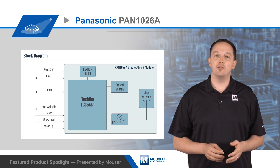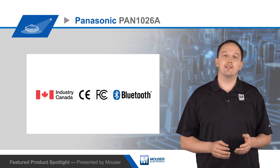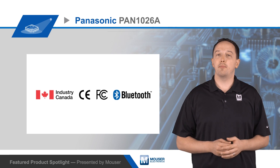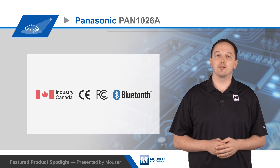The module is provided with an easy-to-use SDK and high-level API commands to reduce development time. It has FCC, IC, and CE modular approval to reduce certification time and cost. It also has an embedded Bluetooth SIG certified stack with support for BT basic rate serial port profile, as well as GATT and BLE services.